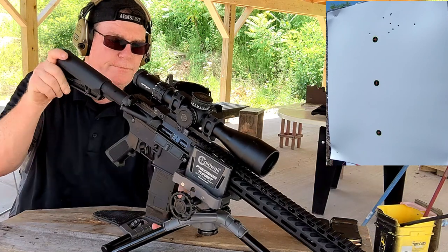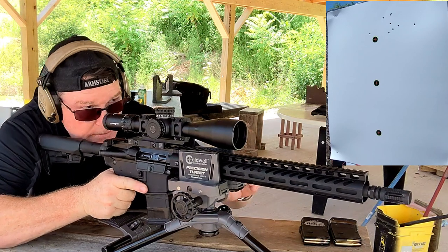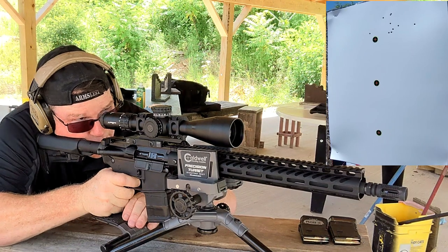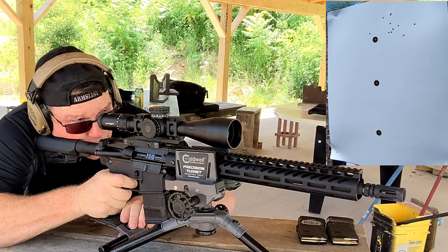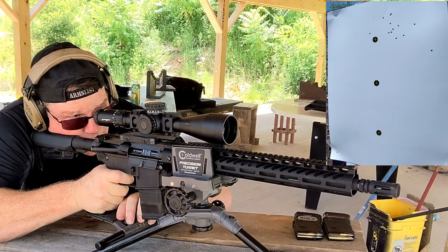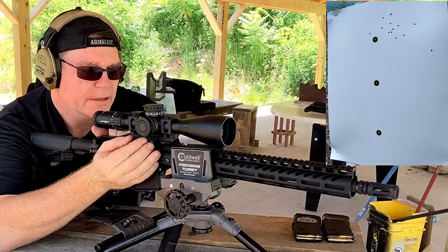Alright, so these are the 77 grain. I can see this thing tighten up a little bit. This guy is ejecting way out the front. Wow — holy shit, I almost hit my camera. Yeah — everywhere.